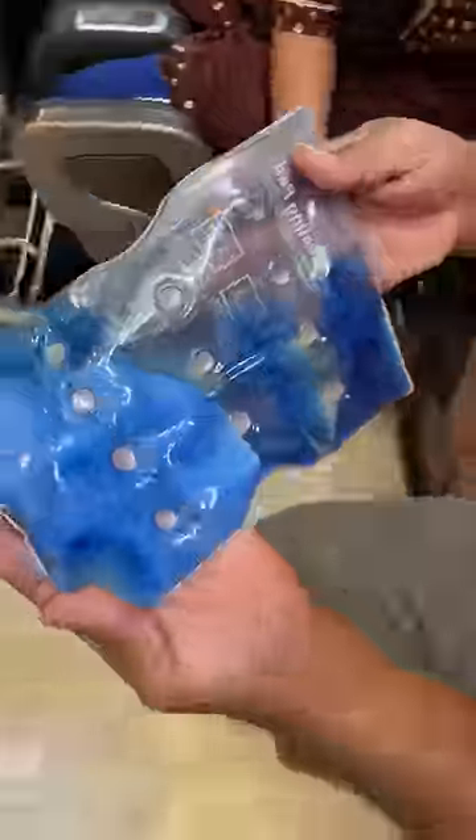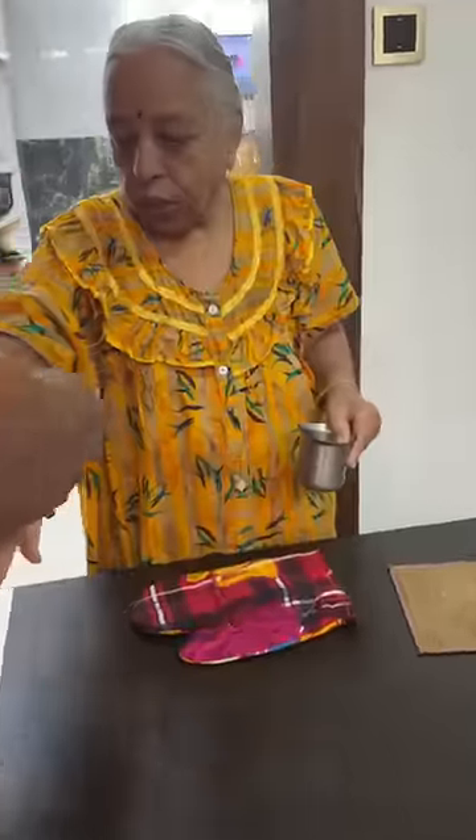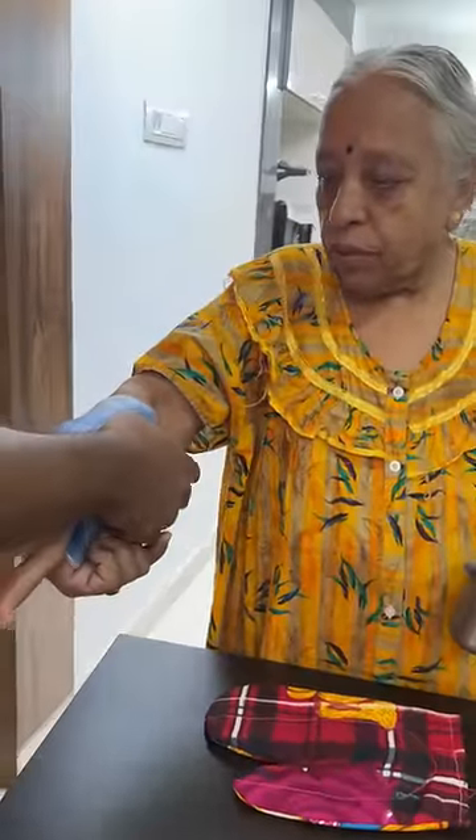If you look at it, it's very hot. How are you going to put it on your hands? I'm going to charge the plug — when you put it on your hand, it's very hot.